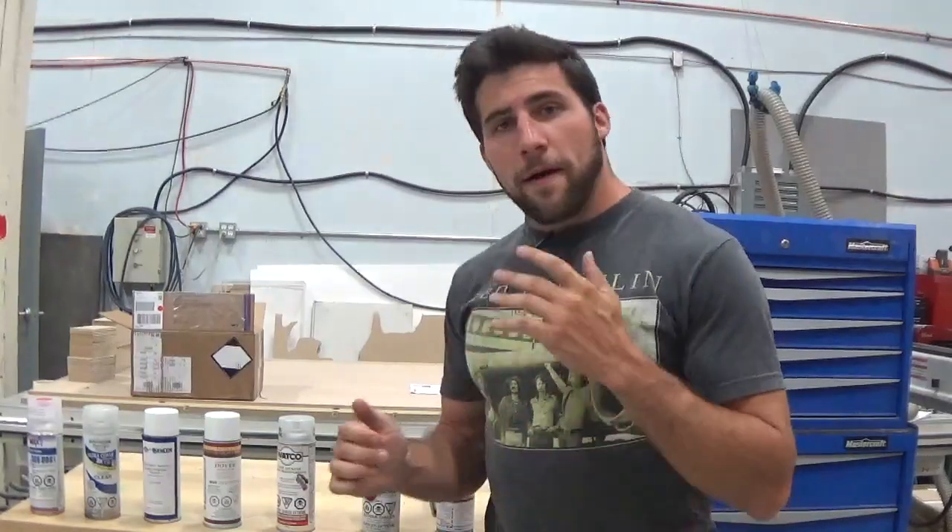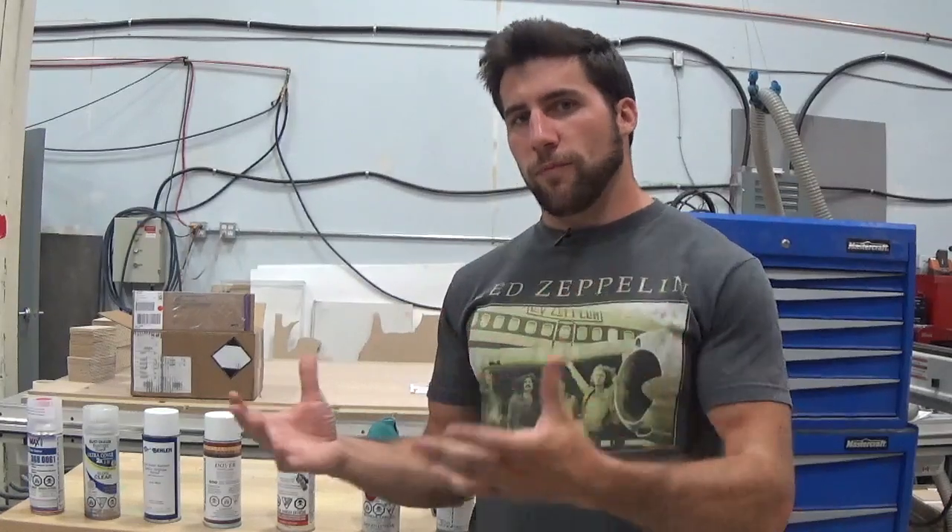Hey, what's up guys? I get a lot of questions on my tutorial videos, just like I'm sure most tutorial people do, that are phrased something along the lines of: here's the problem I'm having, what did I do wrong? I've noticed that a lot of people ask me these questions about spray cans and spray painting. So in this video, we're going to talk about the top five things that I think you need to avoid when you're trying to spray paint something.